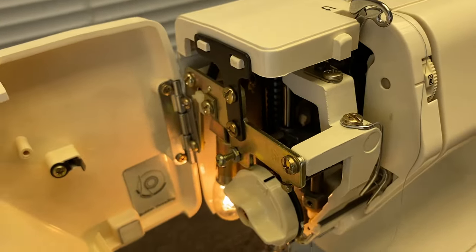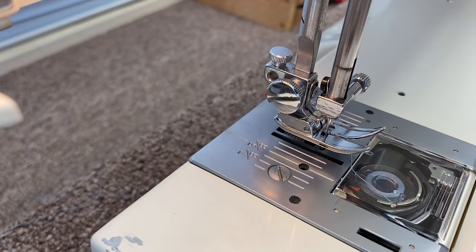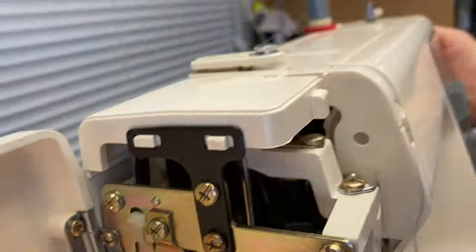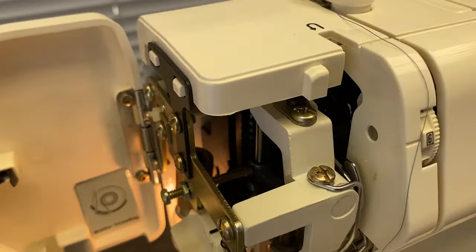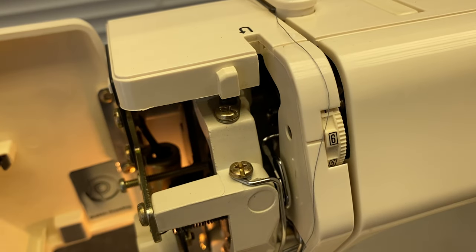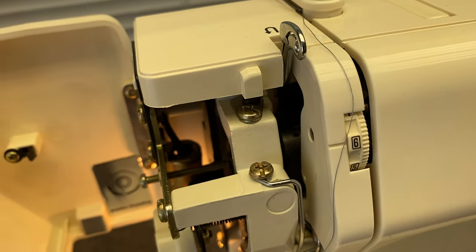Rather than looking at the needle as you're sewing — if you stop your stitch when the needle's up, the problem is that the take-up lever is still down. If the take-up lever is down, it's not finished. It has to come all the way up to finish and complete the stitch.